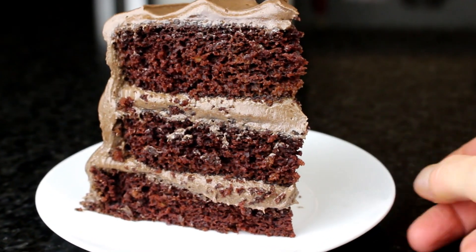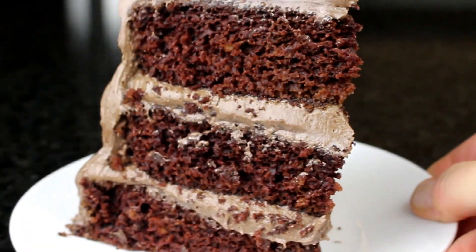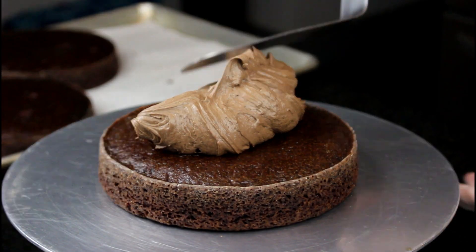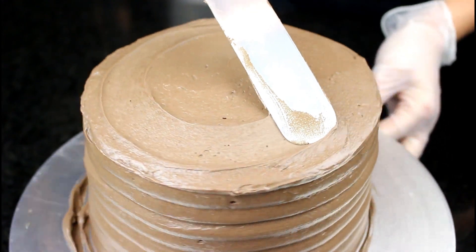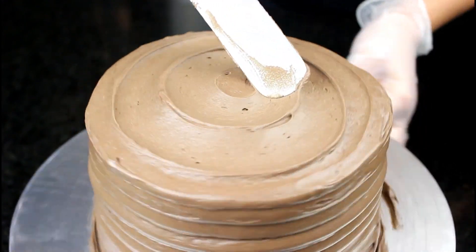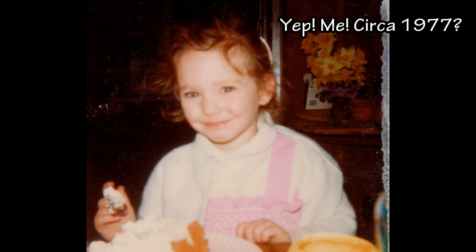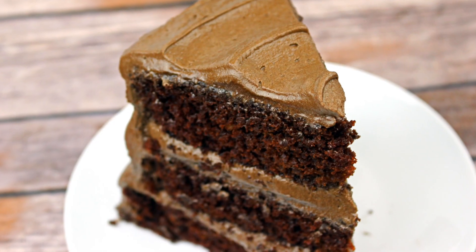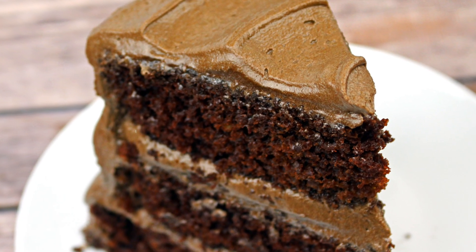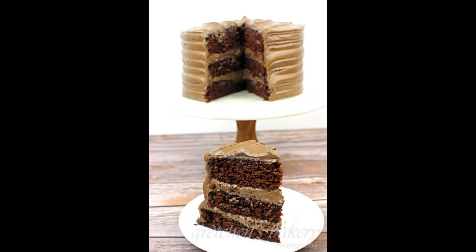Hey guys, what's up? It's Gretchen's Vegan Bakery, and yep, we got that jiggle going again — this time in full chocolate. Super moist chocolate cake layers filled and iced with chocolate fudge. Today I have for you a very simple and classic cake to make: my chocolate fudge cake. This cake reminds me of all the birthday cakes my mom would make for me when I was growing up, only this time just slightly more professional looking — sorry mom! I'm going to show you guys how easy it is to make this cake, and I am sure it is going to become your new go-to recipe for all things chocolate, just like it is mine.